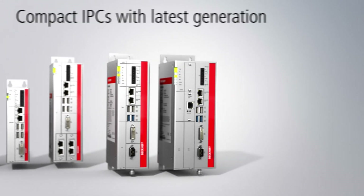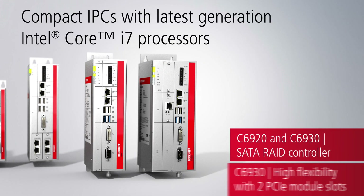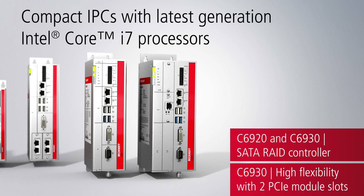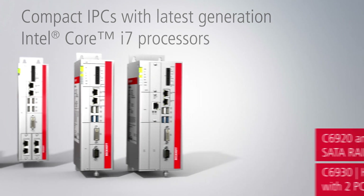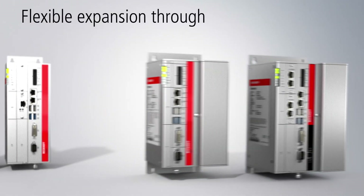Powered by highly efficient Intel Core i processors, the C6920 and C6930 IPCs are suitable to meet the highest performance requirements. With up to three storage media and an integrated RAID 1 controller, they also ensure highest data availability.